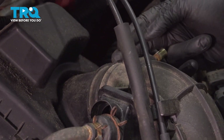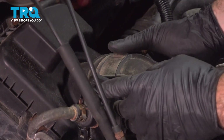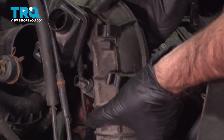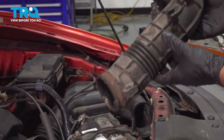We don't have one — we will be replacing it. To remove the front portion of your intake tube, we're just going to pull that right off of the air box. And now we can twist and pull that right off of our throttle body and set this aside.